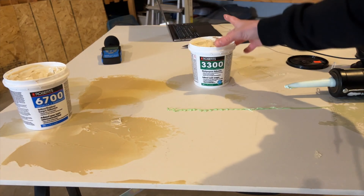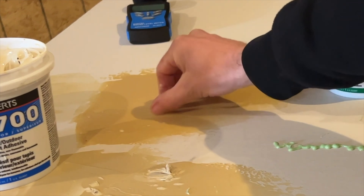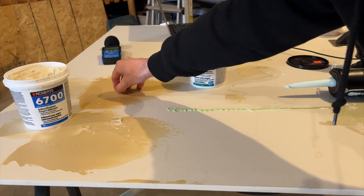Adding carpet glue all over the mass loaded vinyl is going to help seal all those gaps between the pieces, and it will also add a little bit of soundproofing between the mass loaded vinyl and the layer of drywall. I talk more in depth about the difference between green glue acoustical compound and carpet glue — there are different types of carpet glues and some work a lot better in this type of setup. Links are down below.